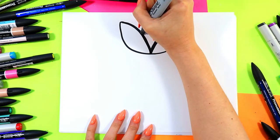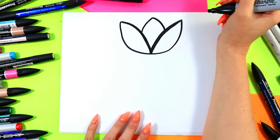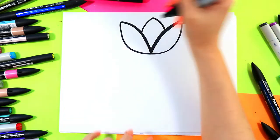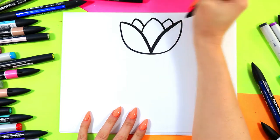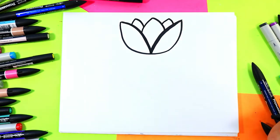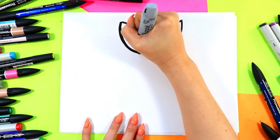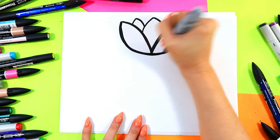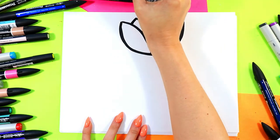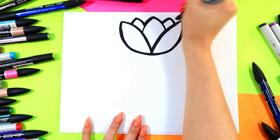We're going to draw a nice curving triangular top in the center, and we'll add a couple more petals here and there overlapping in the tulip top. Go ahead and thicken up your lines, make them bold and beautiful, tidy them all up. Perfect.